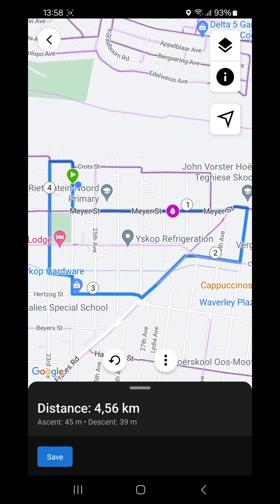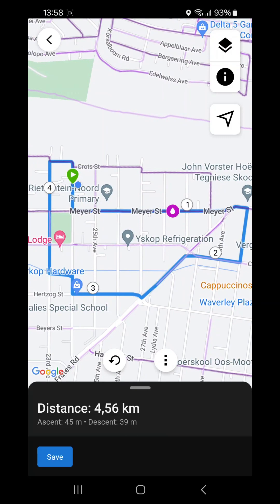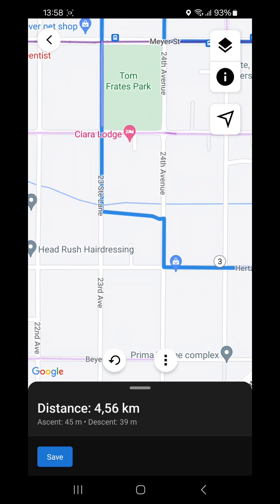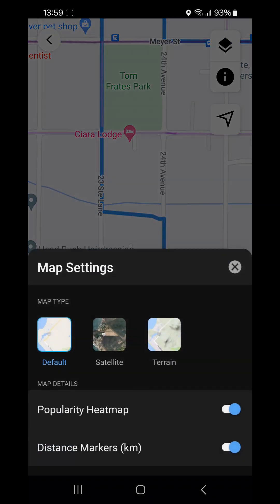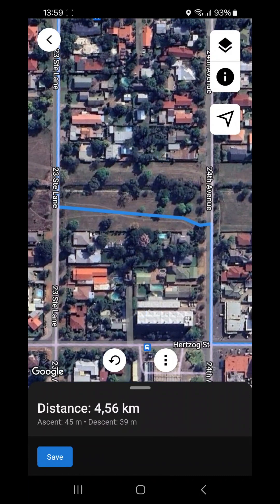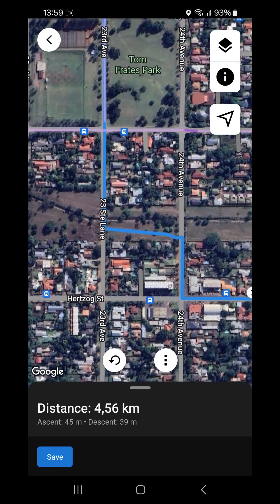Something to note: I would suggest going over the course before you save it. For instance, in one area Garmin is trying to cut a corner and go in between streets. Switch to satellite view to see what's there — you might find it tries to take you through a small field. If you know the area and know there's a fence or gate making it impassable, you'll have to edit the course to remove that section.